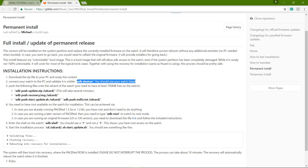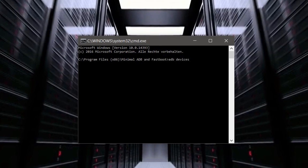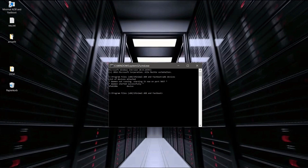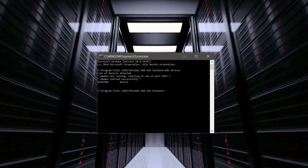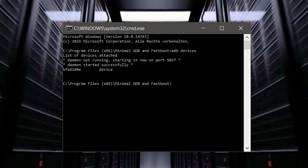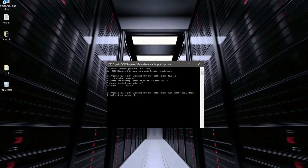By entering the command "adb devices" we will check if our Amazfit watch is correctly connected via USB to our computer. The connection is established — everything is all right. We can now start to push all the relevant files to a folder called SD card, which basically represents the Amazfit watch.